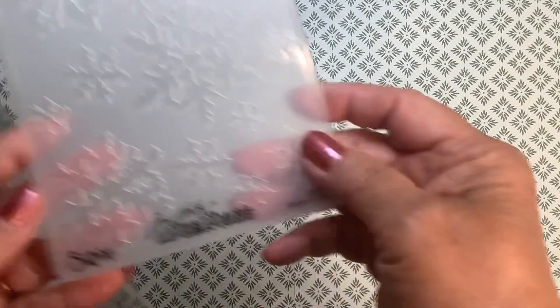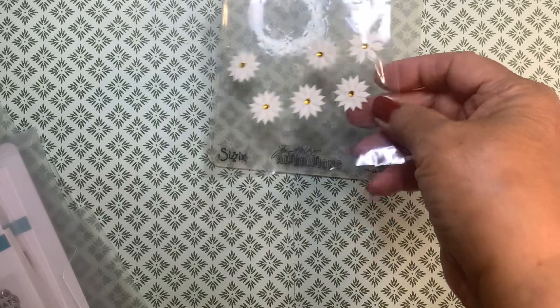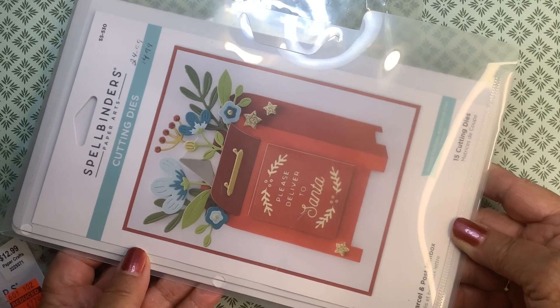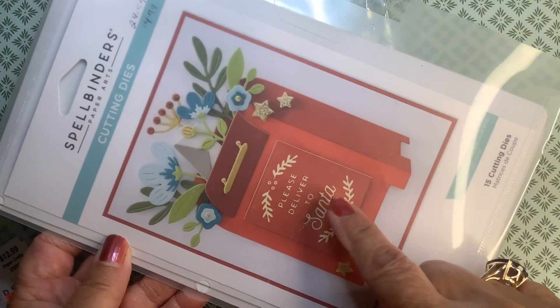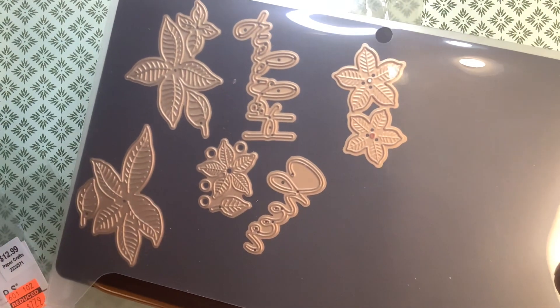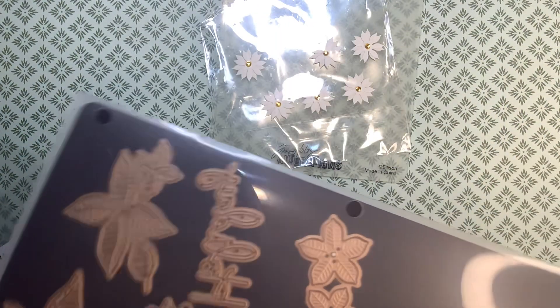So today, let me show you what I have used and what I have created. I used this Tim Holtz embossing folder of snowflakes. I used some flowers from Hobby Lobby. And I was not going to buy this dye set, but I am so happy I did. I was in the Hobby Lobby, and there was another customer there who pretty much talked me into it, and I'm so happy she did. So I used this dye set. And from my local scrapbooking store, in the resale section, I found these Spellbinders — a poinsettia die that was a die of the month some time ago, on sale in the resale section.